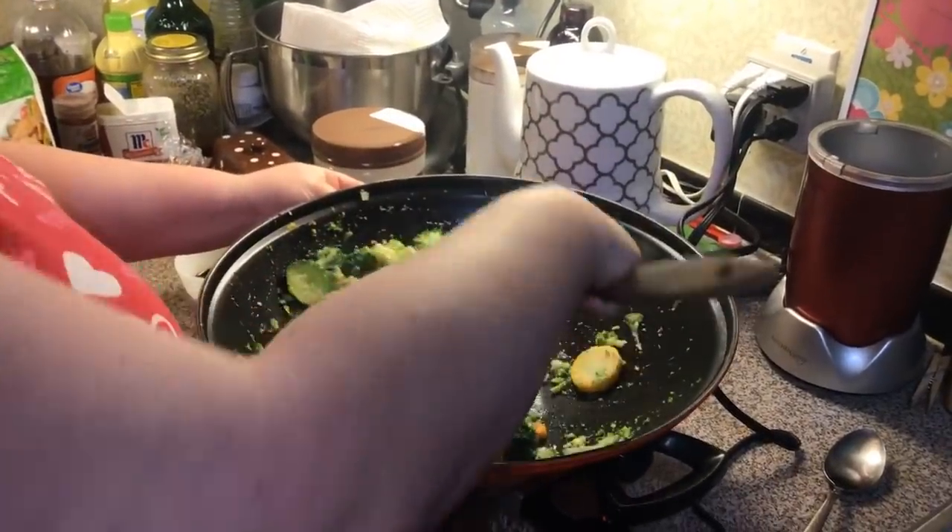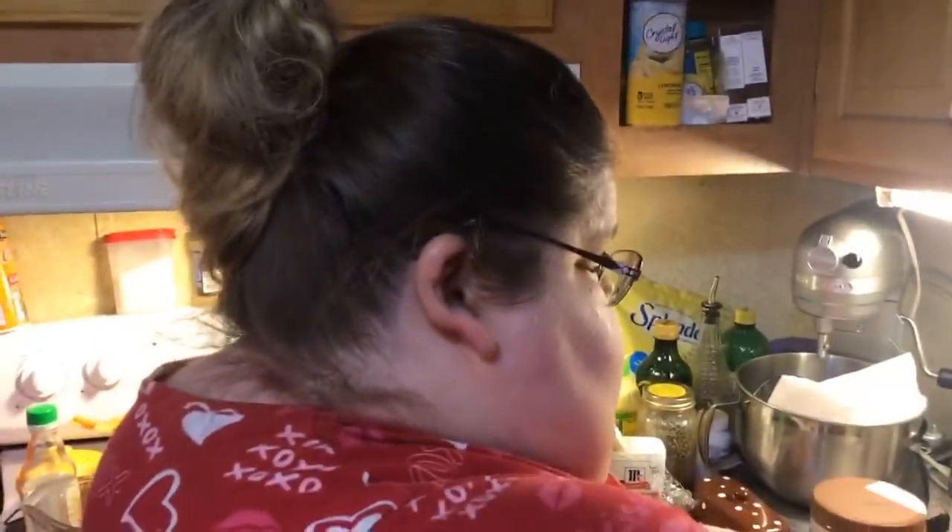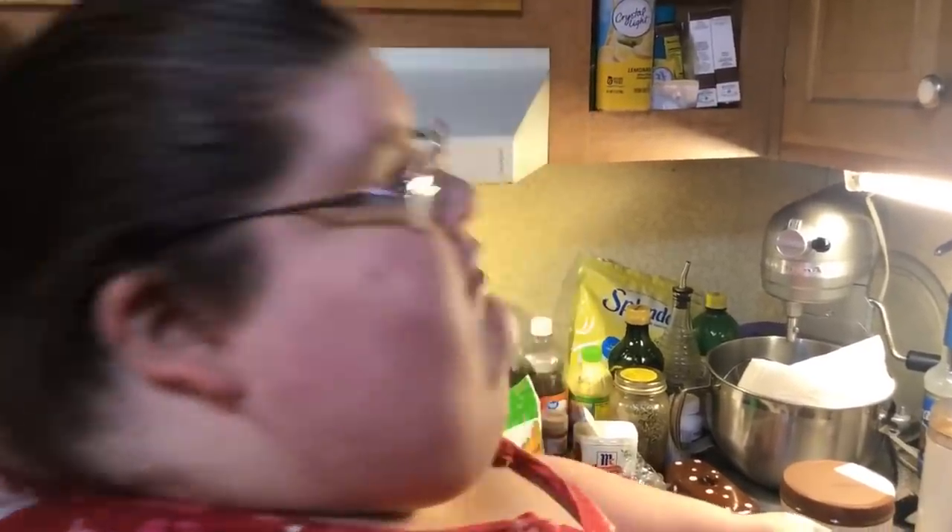Someone wanted to confirm: did I say 16 minutes for the rice? Yes — 16 minutes because I did two cups of rice, four cups of water, one tablespoon of butter, and a sprinkle of salt. But if you're just doing one cup of rice, two cups of water, one little pat of butter, and a little sprinkle of salt, it'll take eight minutes.